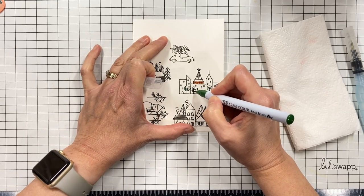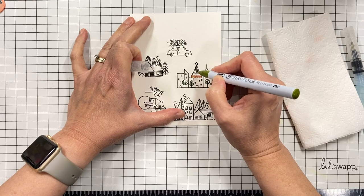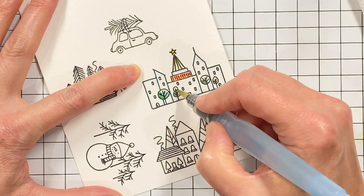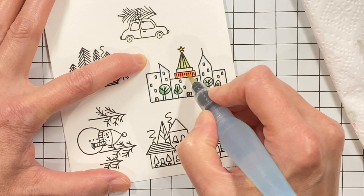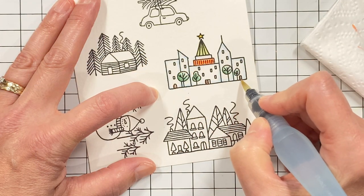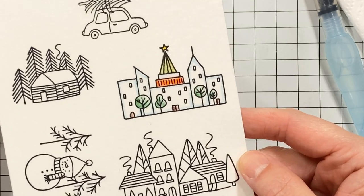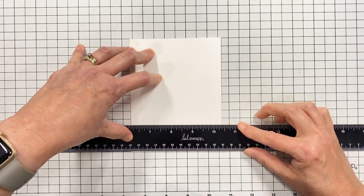I'm going to do some watercolor work here using Zig Clean Color Real Brush markers. I'm not filling it in — I'm just adding some swipes of color and then using a water brush to pull those colors away and give a really nice, very quick and easy watercolor look to my images. Then I can watercolor all of them, die cut all of them, and they're ready to go on whatever cards I want to pop them up onto.